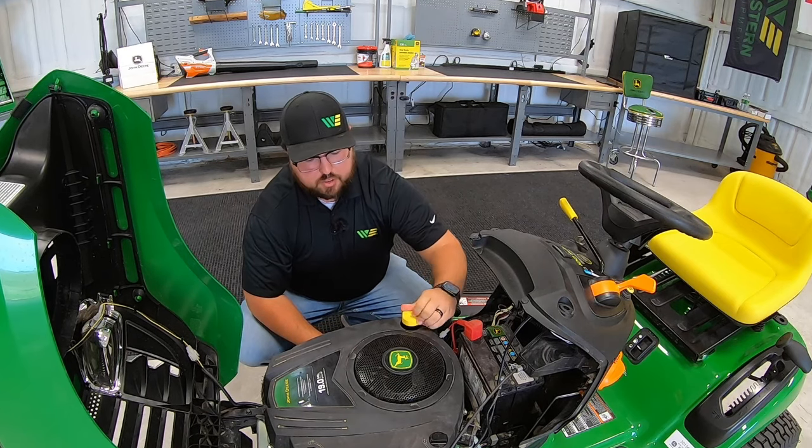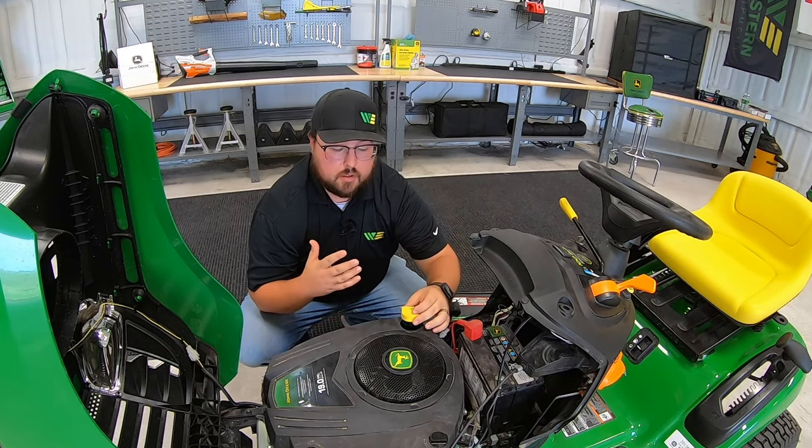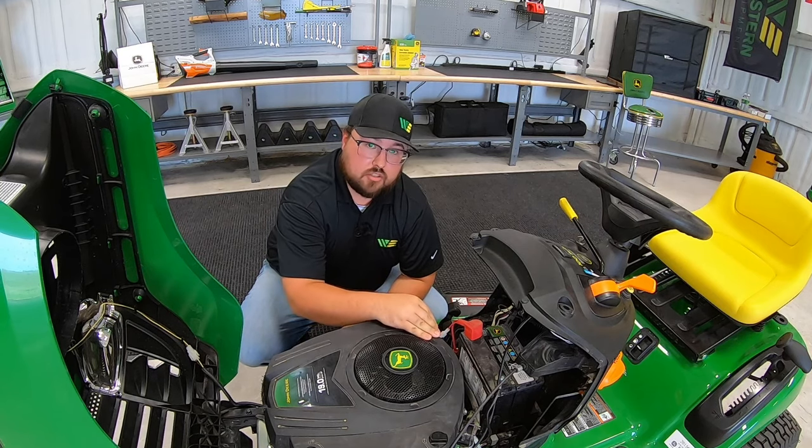While you're there at the store, the dealership, wherever you're at, go ahead and pull that dipstick, wipe it off, and check the engine oil level to make sure that's good — so you're not getting home with a mower that hasn't had the engine properly serviced.